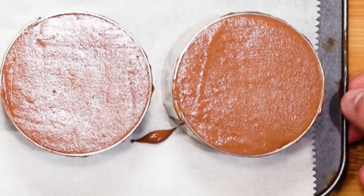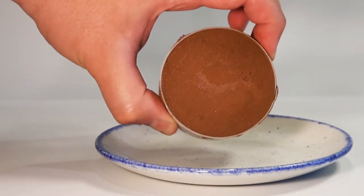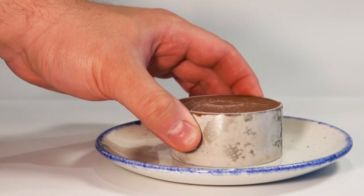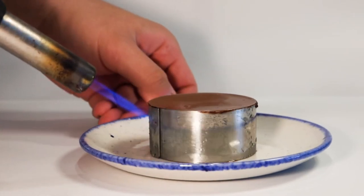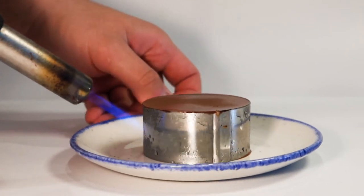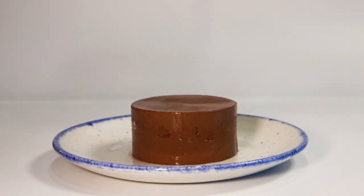Freezing overnight is best. The next day, take one — or however many you want to enjoy — out of the freezer. This is now very solid and very cold. You will need a blow torch for this next part. Use the flame to kiss the sides of the ring mold, but not for too long. Once you have gone all the way around, gently pull the ring mold up in one motion.